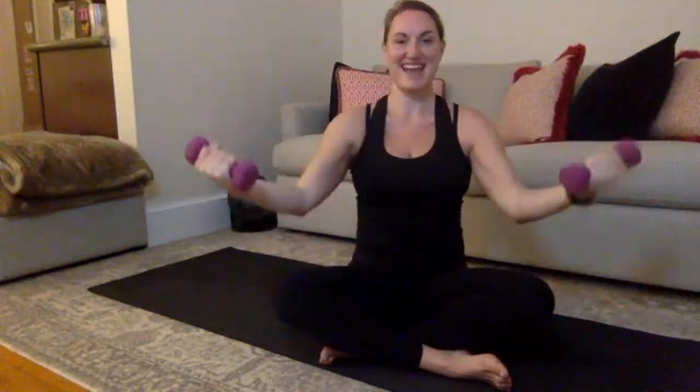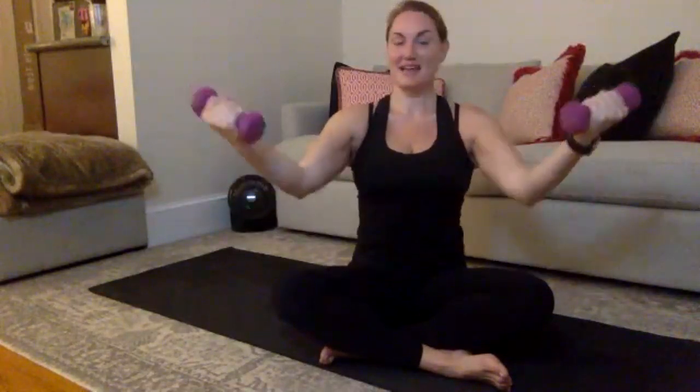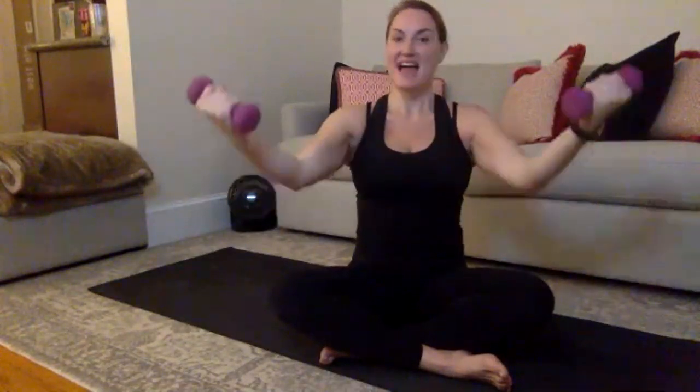Combo movement here — bend, press, and a lift. Bend, press, and lift. You've got it. 10, and lift. Final 9, and squeeze. You've got 8 more, and lift. 7, lift, 6 — make this deliberate. 5, and a hold. 4, squeeze, good, 3, and squeeze. 2, and lift. Last one — just hold for me. Pull your belly button in, squeeze your weights, pull your shoulders down your back. Get your arms up there, 5, 4, 3, 2.